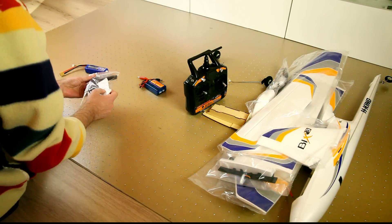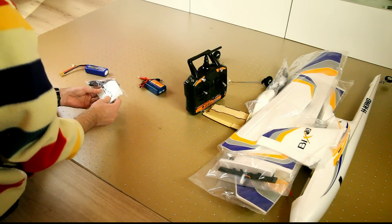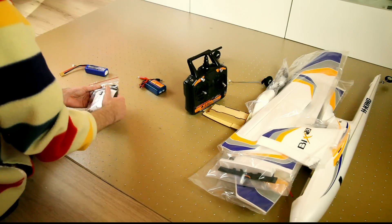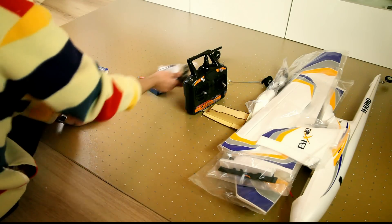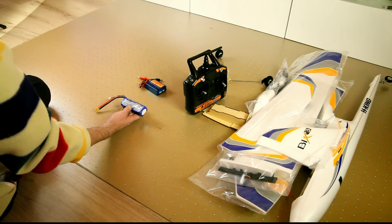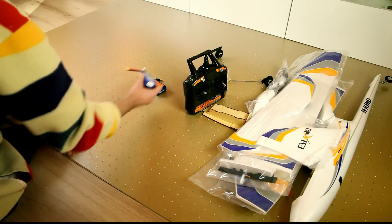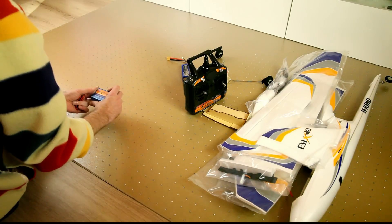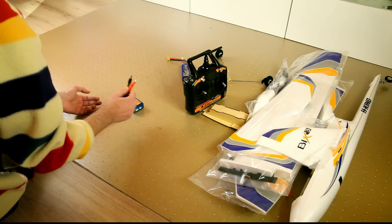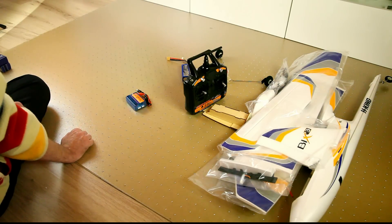There's a USB adapter for your transmitter, and a CD or DVD — I'm not sure what's on it, maybe software to set up the transmitter — and a bind plug. With the kit also comes a 3-cell 2.2Ah Turnigy LiPo with an XT60 connector, which is very nice. And the last thing in the box is a balance charger with alligator clips. It's nothing luxurious, but it'll get you started.